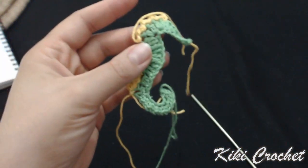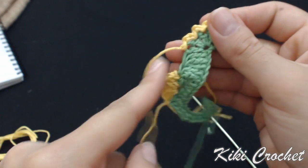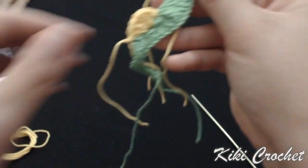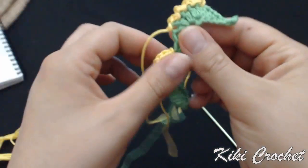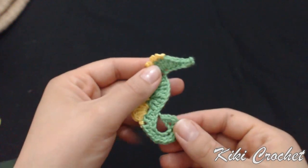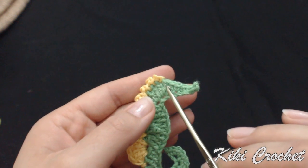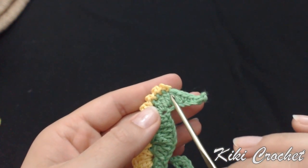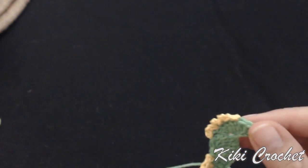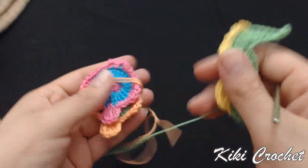Our seahorse is ready. We need to secure the yarns, leaving only the long green yarn to sew it on the bag. You can attach a small black bead to make it look like an eye, or stitch with black yarn to create an eye. Since I'm not attaching eyes on the fish, I won't attach any eyes on the seahorse either.